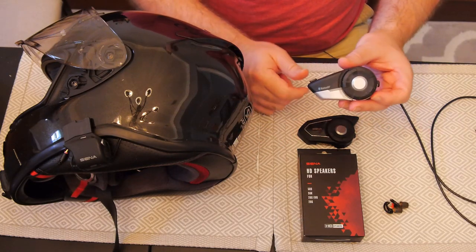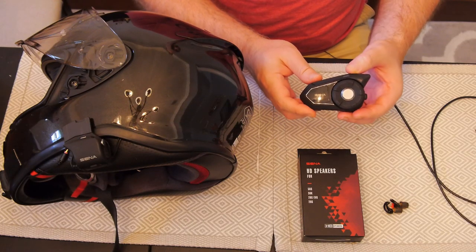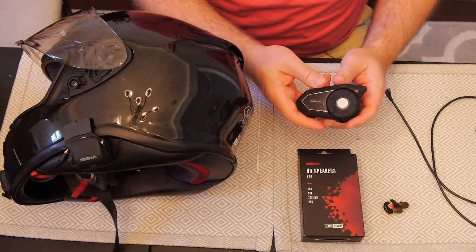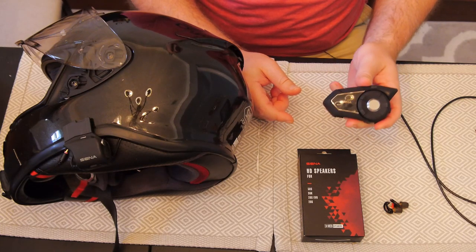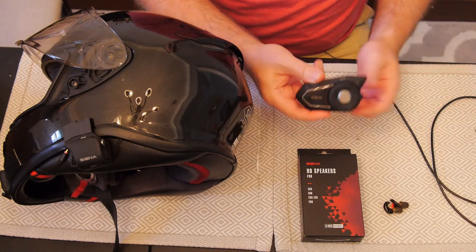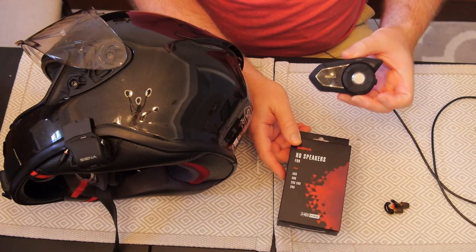It works with all the 20 series, so if you have those, this is a super easy plug-in upgrade. It also works with the 30 series, which is my daily driver. The main difference between the 30 and the new 50 is the presence of upgraded speakers, and the 50 uses the 2.0 version of the mesh system for slightly better connectivity. But I don't care about that — literally nobody I ride with uses mesh. They all use Bluetooth, primarily inexpensive third-party Bluetooth, so I don't even get to use mesh.